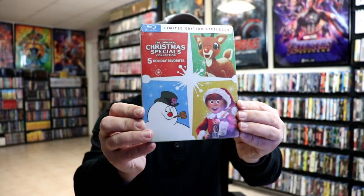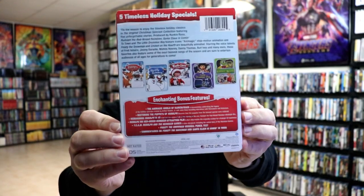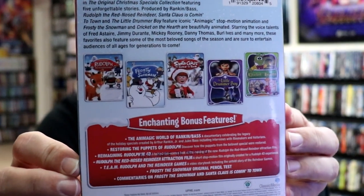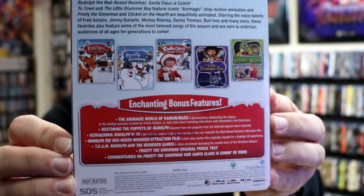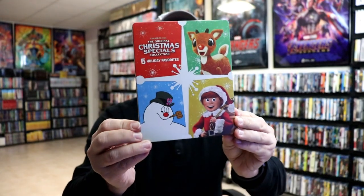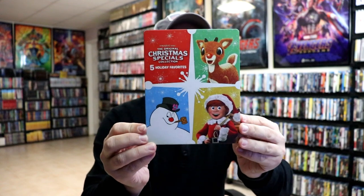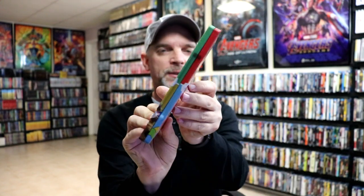But this is the front of the steelbook, and this is the back. If you'd like to read up on all of these enchanting bonus features, you can go ahead and pause and do so. I'm going to go ahead and remove this from the wrapper, and we can take a closer look at this steelbook. I've got the wrapper off and the J card removed. Here is the front of the steelbook. It is a matte finish with no embossing or debossing. And here is the back.